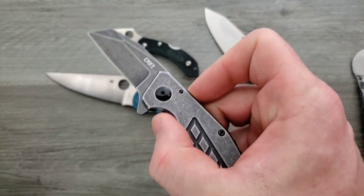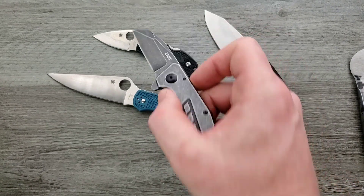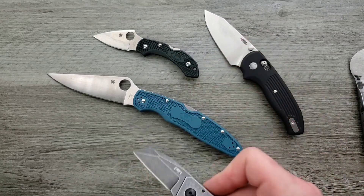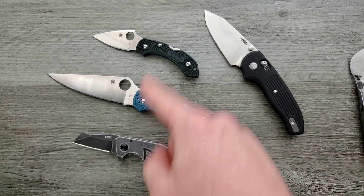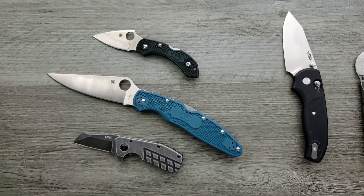This guy's definitely available right now. The multiple variants of the Dragonfly and the Police are available, but I don't know if these specific versions are. These three for sure are available in one form or another. I'm not sure about this guy, because he might be a little bit more of a special one.